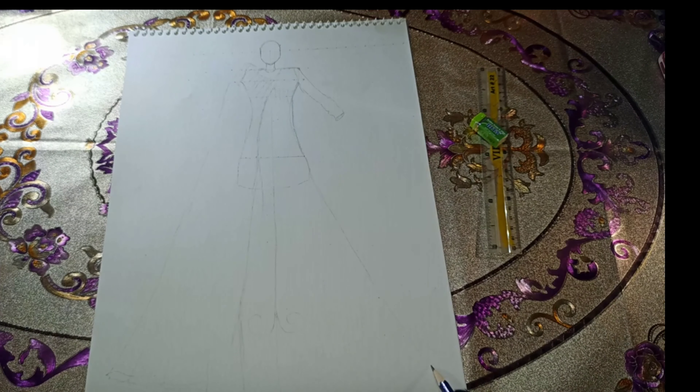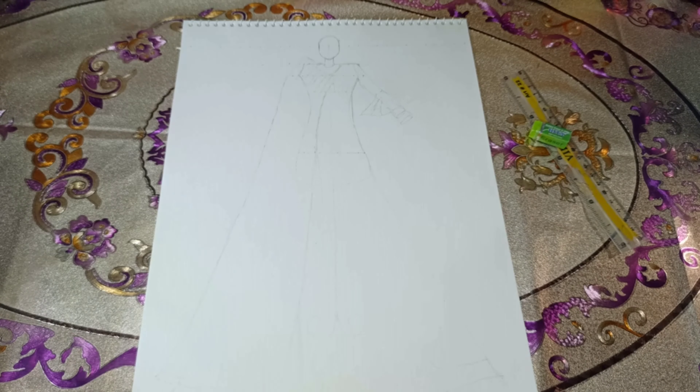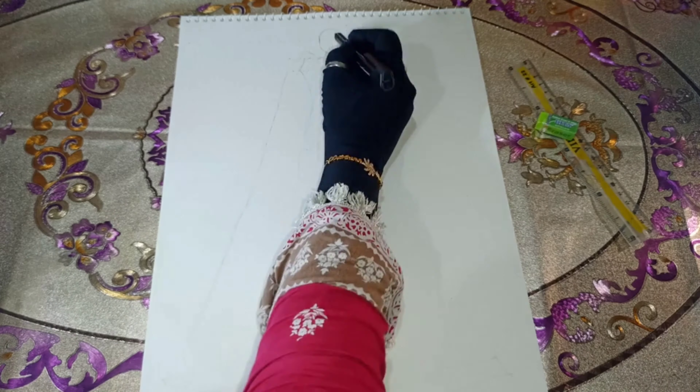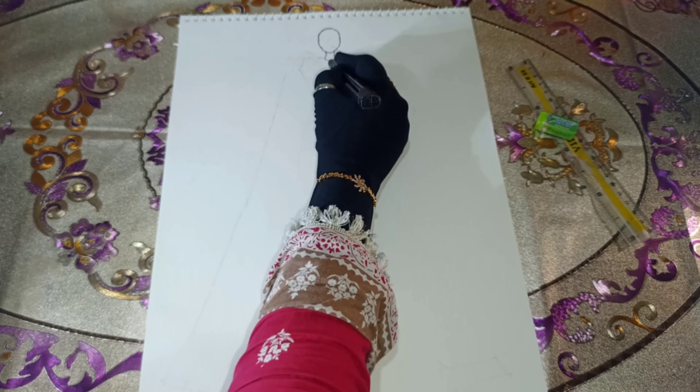It will be attached with a heavy lace, so we can tie it around the upper part of the frock and easily remove or adjust it. This scarf will cover the half portion of the frock, including the hand. Now we will work on the sleeves and the rest of the frock design. The frock will have a slightly flared look to enhance its appearance in real life.